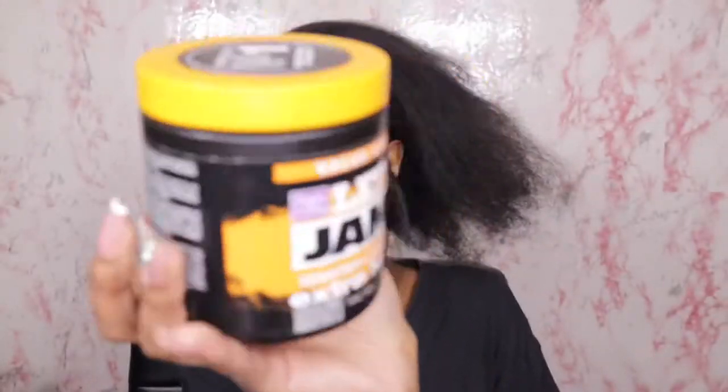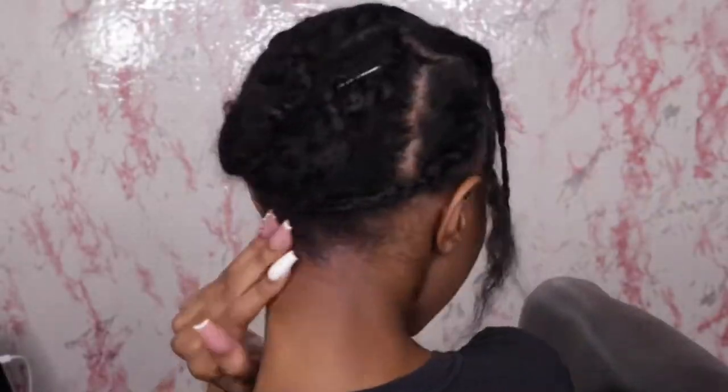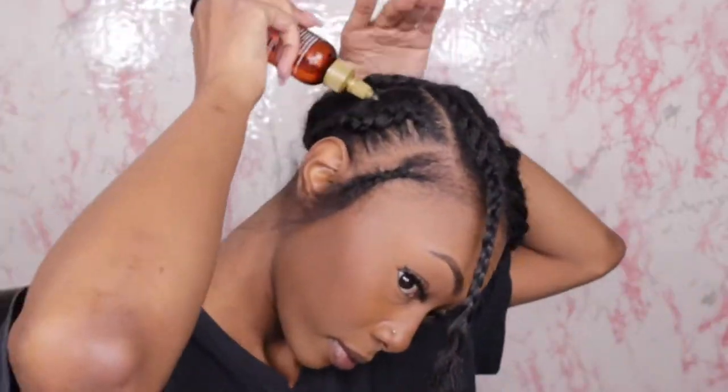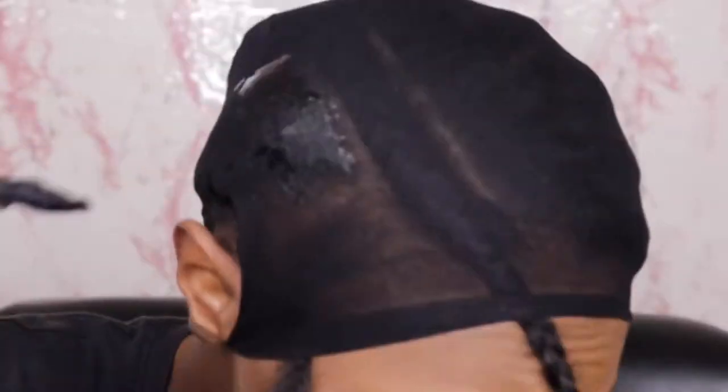Now we're going to braid the rest of our hair down that we're going to have tucked and molded away. I'm going in with some Jam — you don't have to use it, it's optional — it just helps me with gripping during braids. I'm also going to oil my hair and my scalp; definitely don't forget to do that. Then I'm spraying my hair down with some hairspray — I like Got2b because it's strong and acts as another layer of protection from the glue.